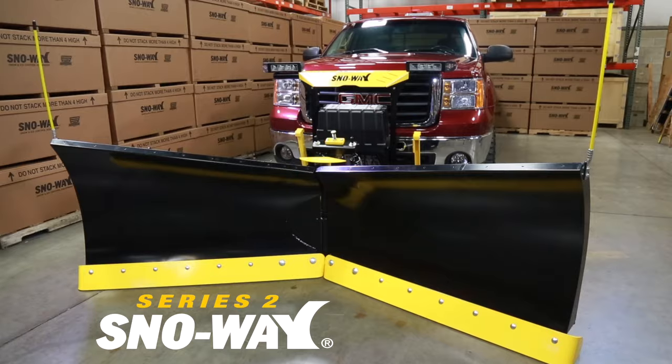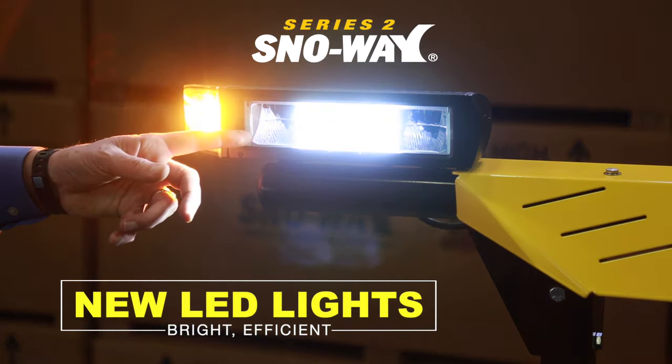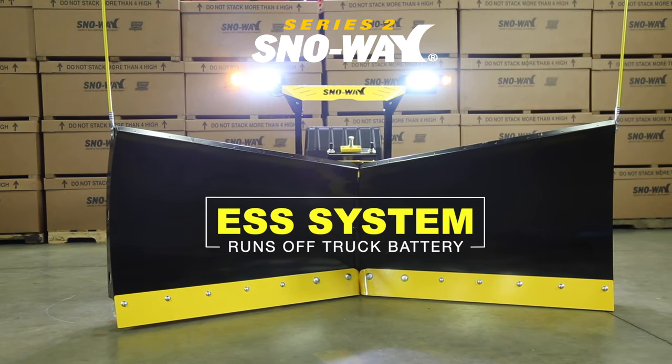What makes it a Series 2? Well, we've added new LED lights. Along with the LED lights, we added our new patented ESS system, which will allow you to hook up with any truck.